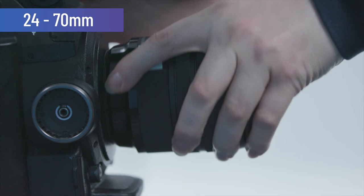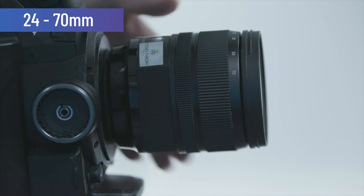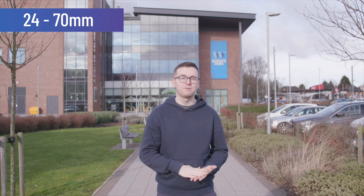We've kept the tripod where it is again and we swap the lens to the Sigma 24-70. We're starting on the 70mm end, which is similar to our first lens, the 70-200. With this lens, we have the ability to zoom out to a more mid-type shot, as demonstrated here. This is the perfect lens for capturing an interview on the go or grabbing a cutaway or two.